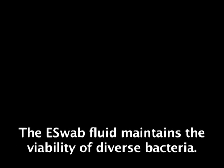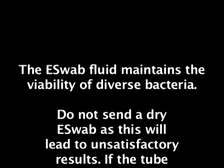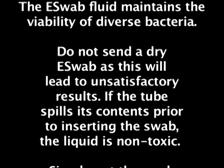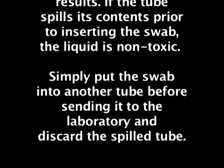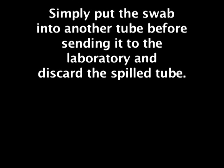The e-Swab fluid maintains the viability of diverse bacteria. Do not send a dry e-Swab as this will lead to unsatisfactory results. If the tube spills its contents prior to inserting the swab, the liquid is non-toxic. Simply put the swab into another tube before sending it to the laboratory and discard the spilled tube.